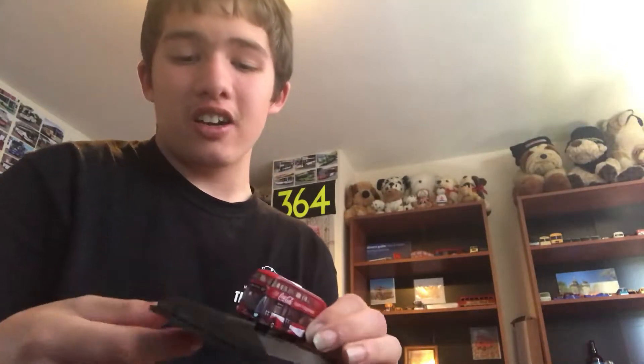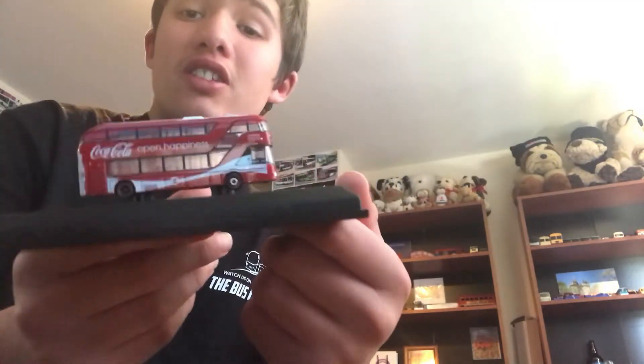Scratch that guys — I'll just have to show you on the base because I can't find the correct knife. So yeah, here's the front, the side, the back, the other side, the roof. And I can't really show you the bottom because it's on the base.